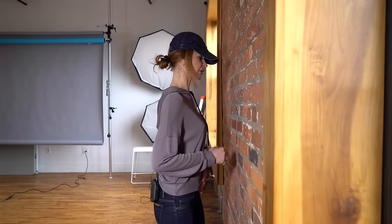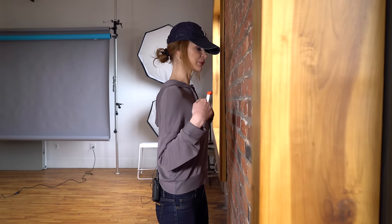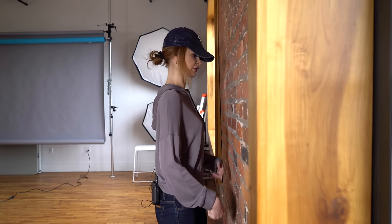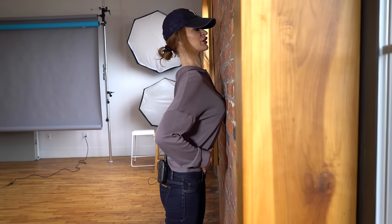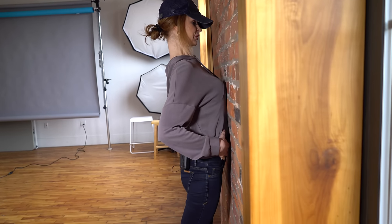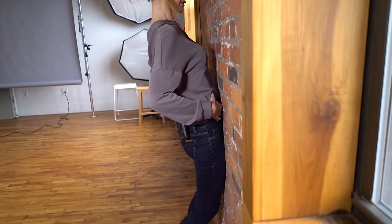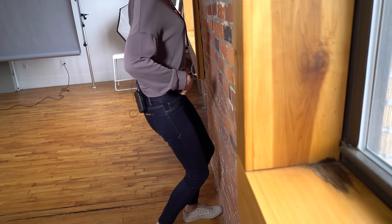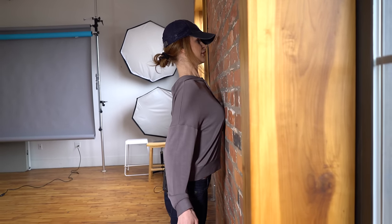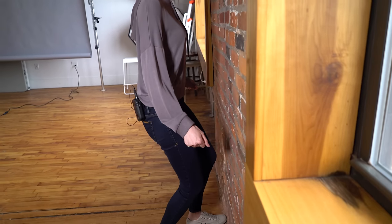You'll touch every single body part in order, starting with the chest, then the belly, then the pelvis, and then the knees. So we have chest forward, and only the chest is touching. Then you roll it down so that only the belly is touching the wall, then the lower pelvis, then touch the knees, and then get away from it. So we have one, two, three, get away.